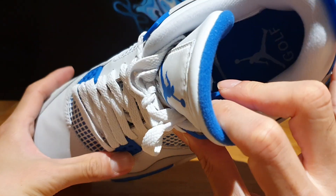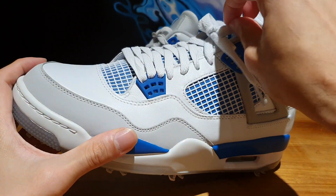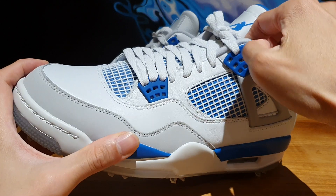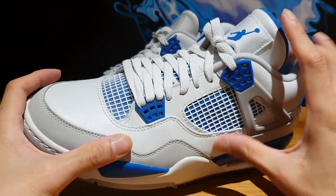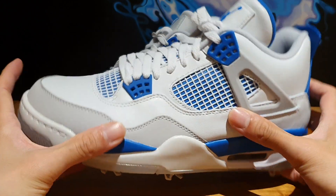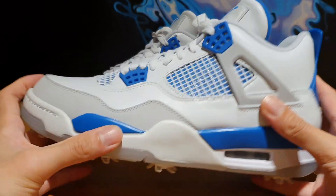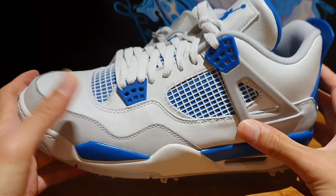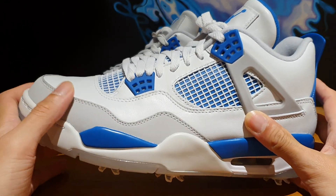This model does not come with an extra set of laces, and the box was just your regular kind of Jordan box — not a cement print or anything special, just a regular Jordan box. In my opinion, I don't think I'll be playing golf in these because Air Jordan 4s aren't that comfortable to begin with.